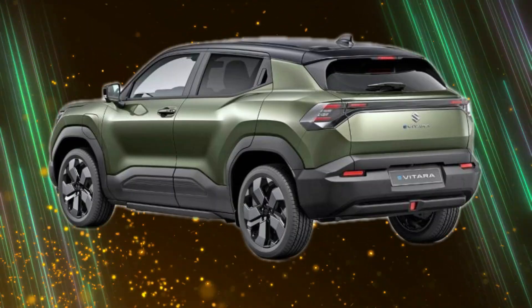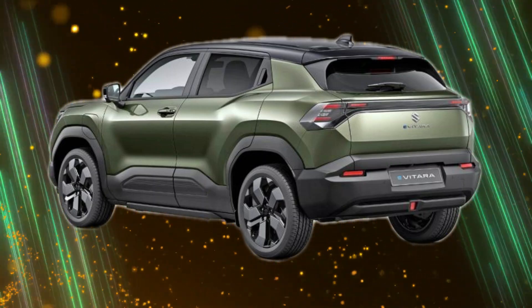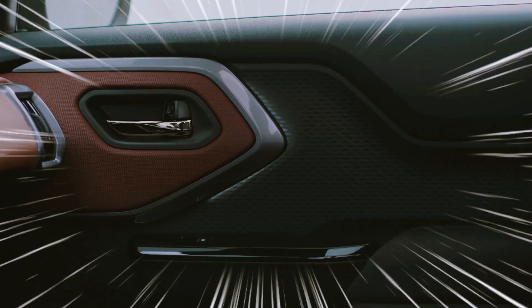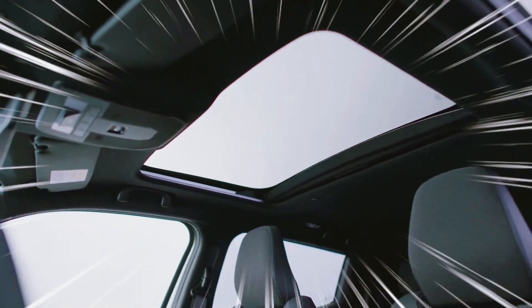Suzuki has emphasized sustainability in the Evatara's powertrain, which combines an efficient E axle system, motor, and inverter with durable lithium iron phosphate LFP batteries. These batteries not only enhance longevity, but also reduce reliance on rare materials, aligning with Suzuki's eco-friendly approach.